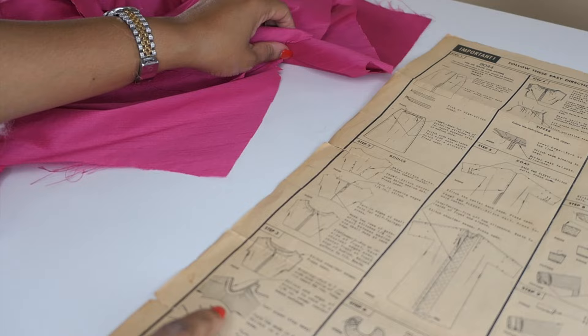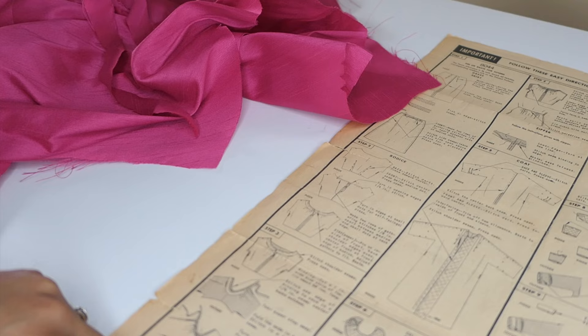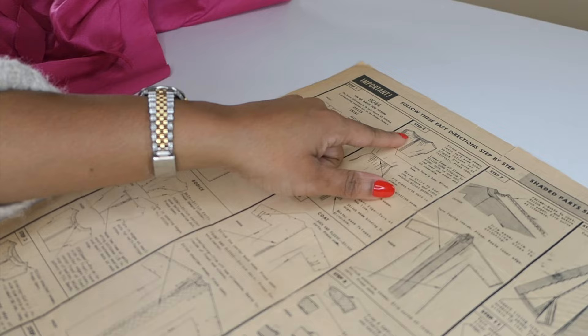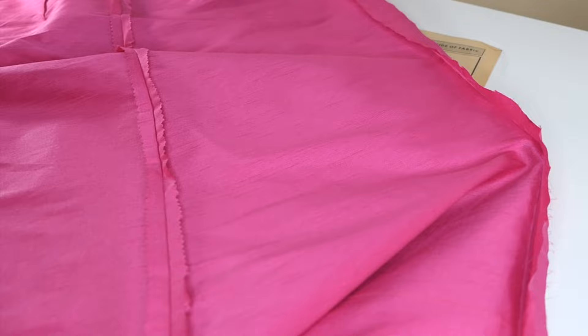The remaining instructions say: roll binding inside, turn in the free edge of binding and hem over the seam, turn in edges toward each other, slip stitch, tie a bow. Once that's done, there's not a lot left — side seams, attach to the skirt, put in the zipper, and the dress should be done. The skirt's looking good, it just needs to be hemmed. I'm going to try to do those things and then start on the gloves.